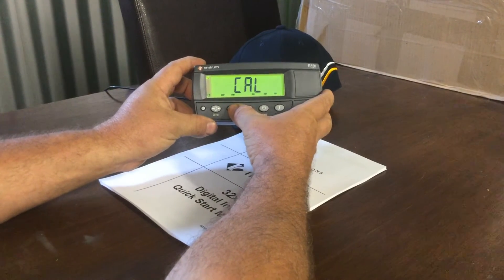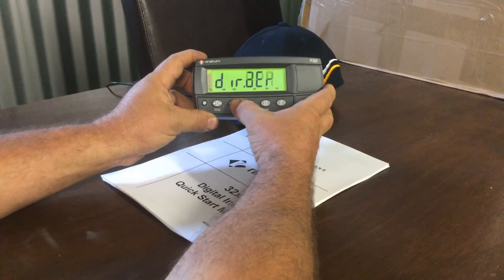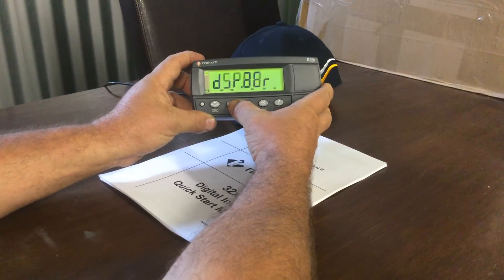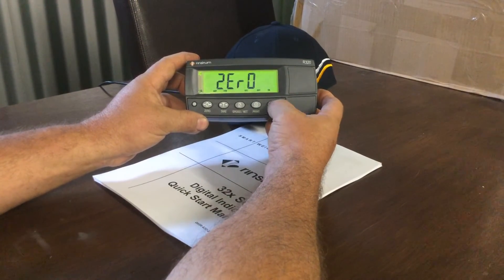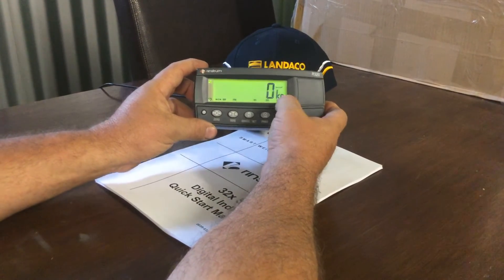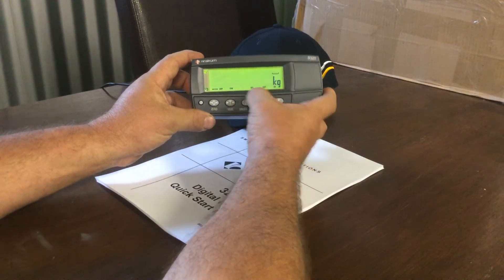In the 'cal' section, press the tear button which will take us into the options available in that section. This morning we're going to set the zero, so we'll navigate to 'zero' and press OK, which is the function key.